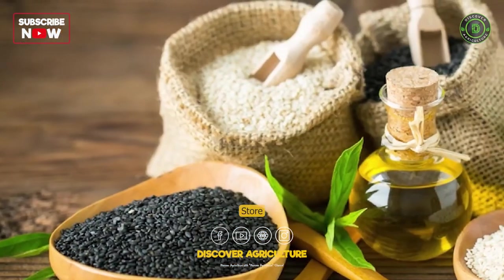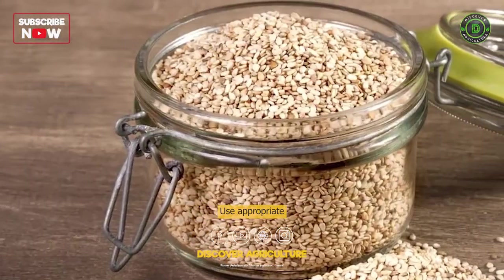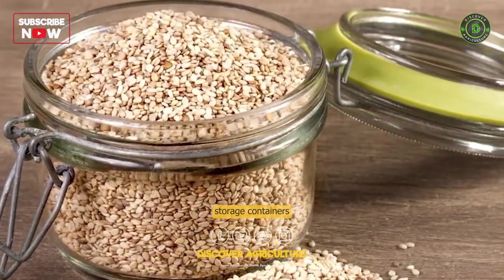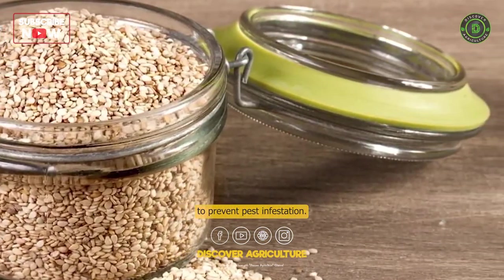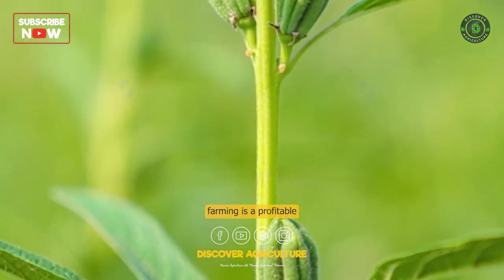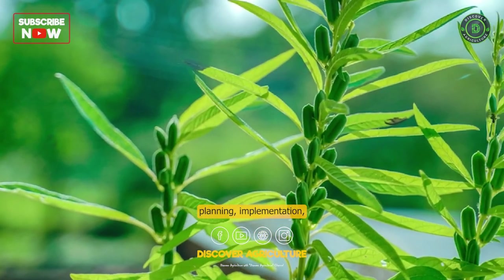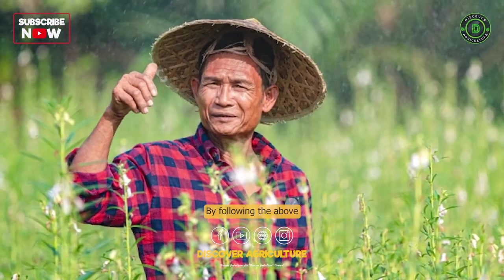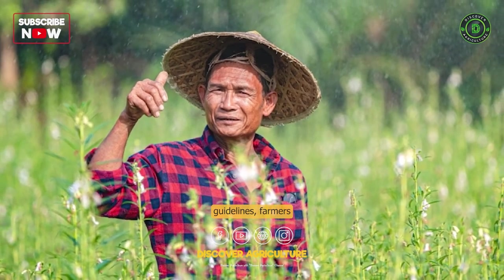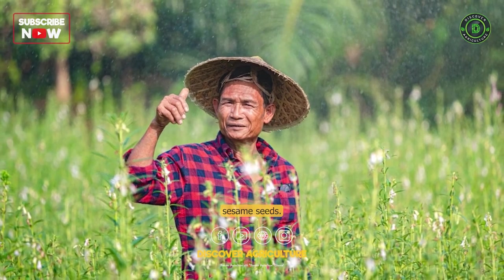Storage: Store the sesame seeds in a cool, dry place to prevent spoilage. Use appropriate storage containers to prevent pest infestation. In conclusion, sesame farming is a profitable agricultural practice that requires careful planning, implementation, and management. By following the above guidelines, farmers can successfully grow and harvest high-quality sesame seeds.